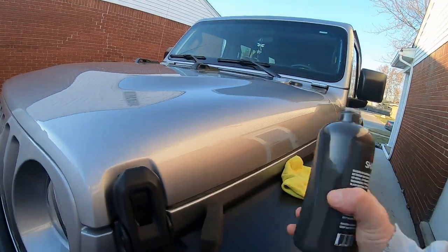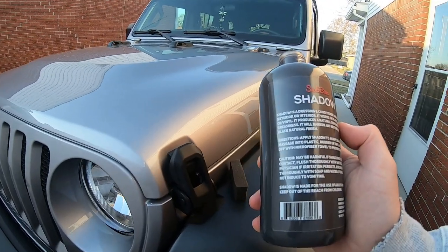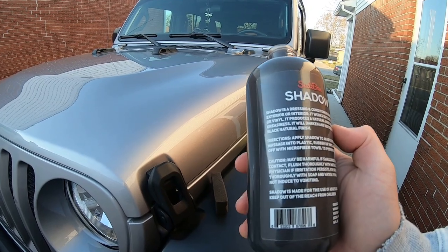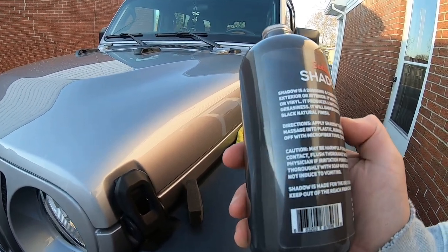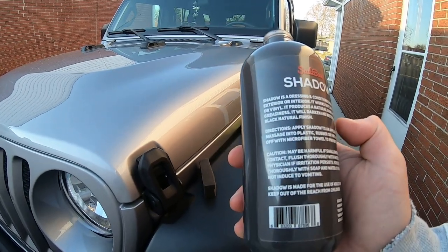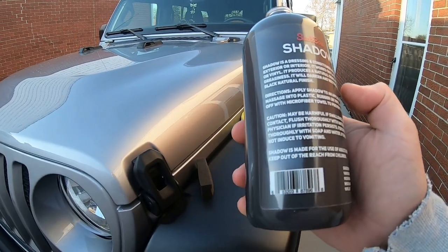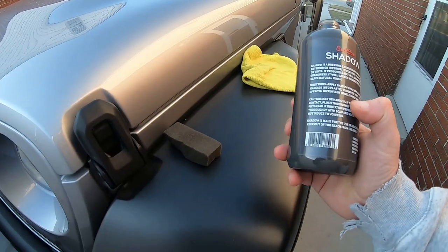It smells good — like a mint smell to it. It's basically a dressing and conditioner made for exterior and interior; it works on plastic, rubber, or vinyl. It's supposed to provide a natural shine without any greasiness, and will darken and restore a deep black natural finish. For directions, we're going to apply it with an applicator.